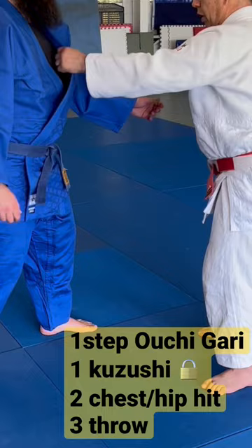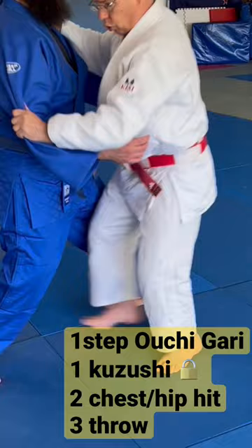The second step is to get in tight. Let your body rotate in and drop your hip low.